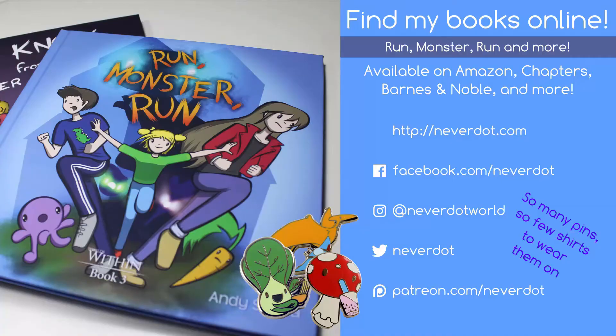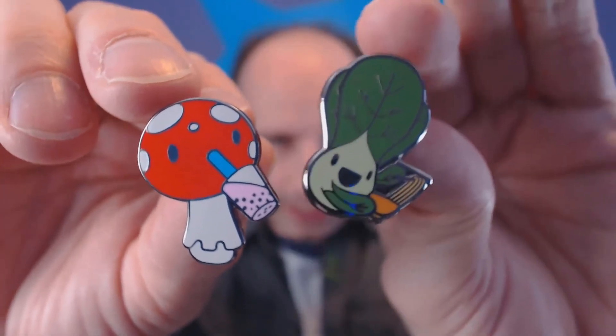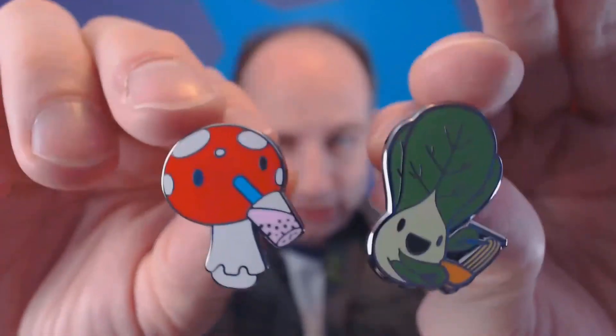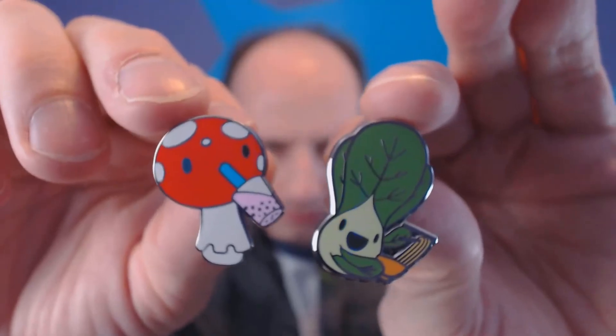So until next time, see ya. Just FYI, these pins are not to scale. There's no way Anita is as big as Jenny. A mushroom and a bok choy the same size — what kind of nightmare world do we live in? Bye.